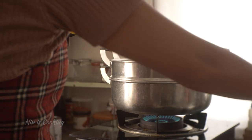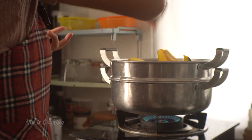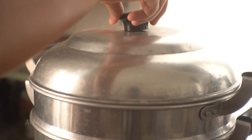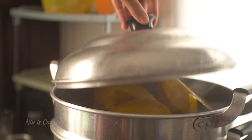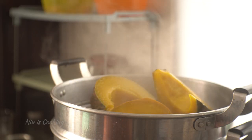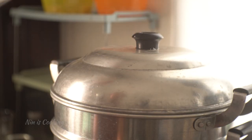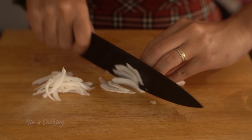Make sure your steamer is over boiling water before placing the pumpkin pieces, and let it steam for 20 minutes. A quick tip to know if your pumpkin is cooked: use a fork or knife and press into the pumpkin meat. If it goes through easily, the pumpkin is cooked. If not, it needs more time.